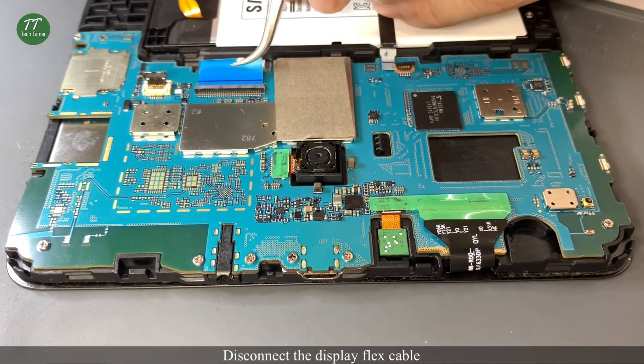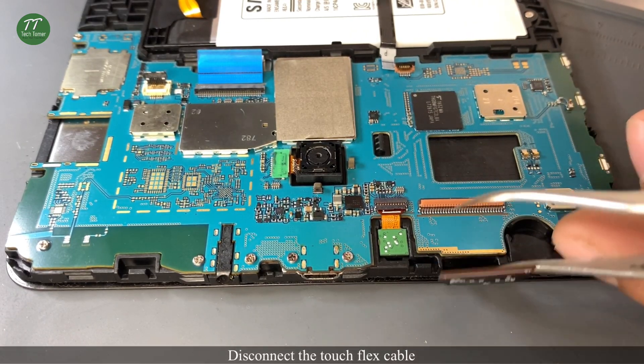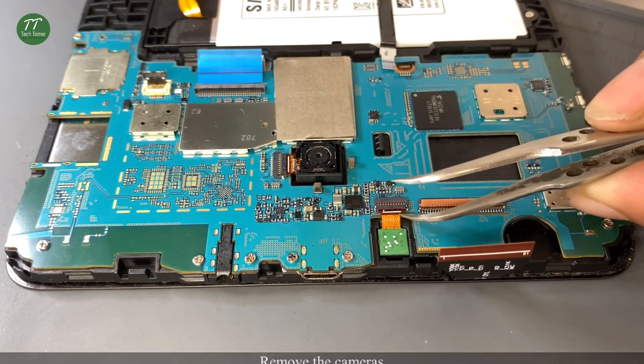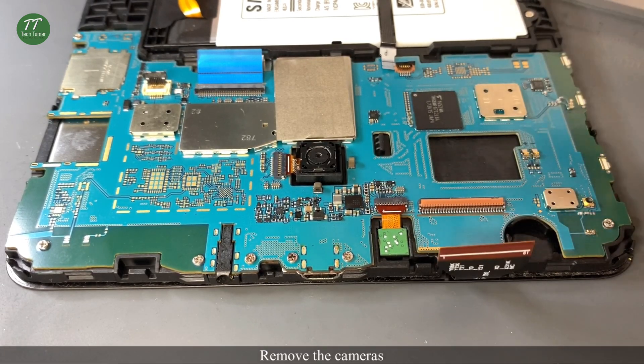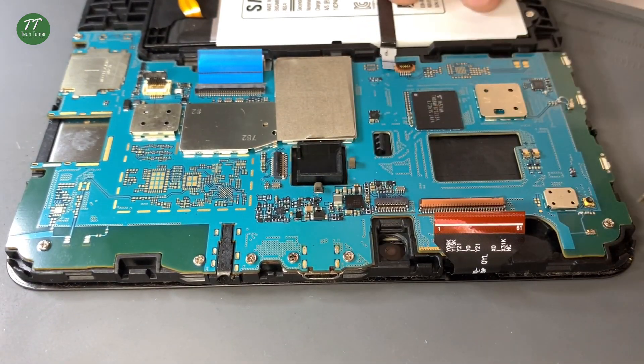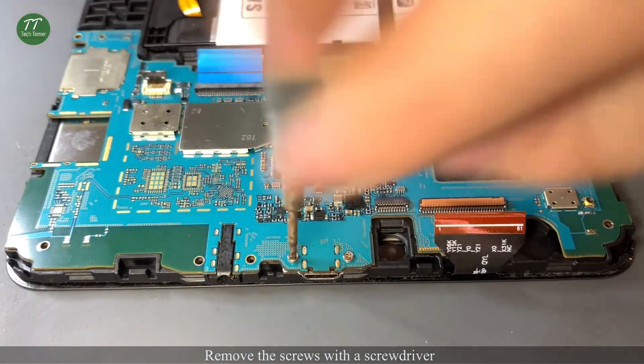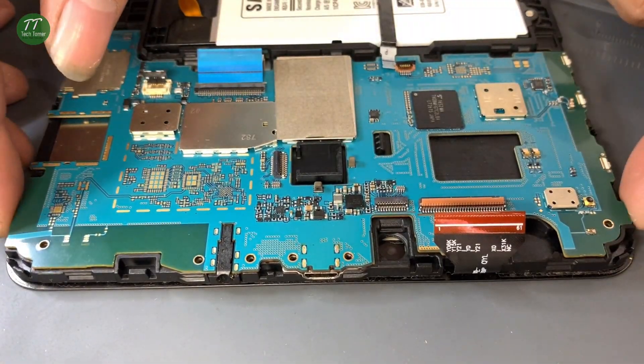Disconnect the display flex cable and the touch flex cable. Remove the cameras. Remove the screws with a screwdriver and take out the motherboard.